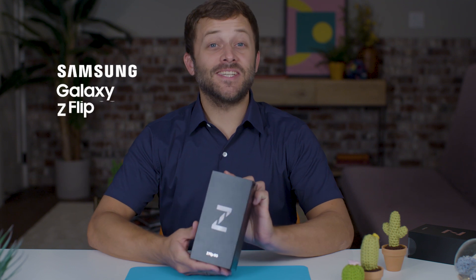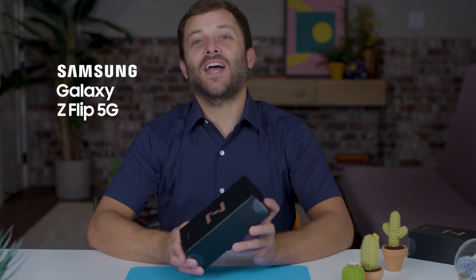Hey guys, it's Daniel. Today we're taking a look at the Samsung Galaxy Z Flip 5G. Really excited to check out this foldable phone. AT&T launched the LTE version of this device, and now they've added 5G technology.